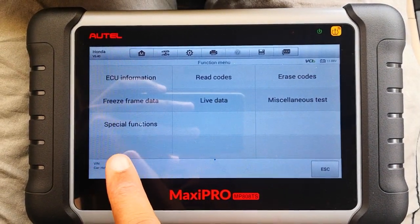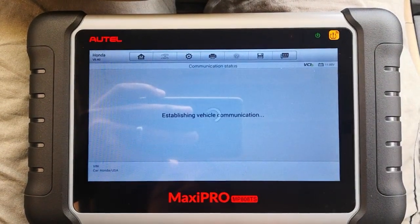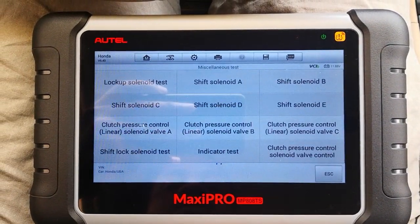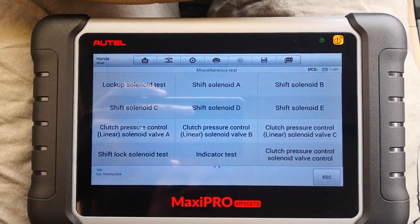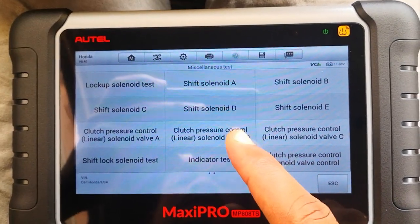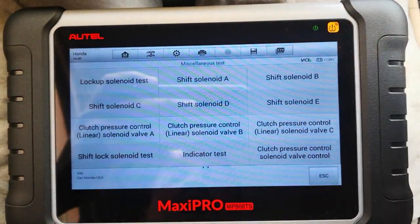Once it loads the interface for the automatic transmission, you go to Miscellaneous Tests. Here you have a whole bunch of active tests that you can conduct. You have five shift solenoids on this vehicle, which I'm going to test.